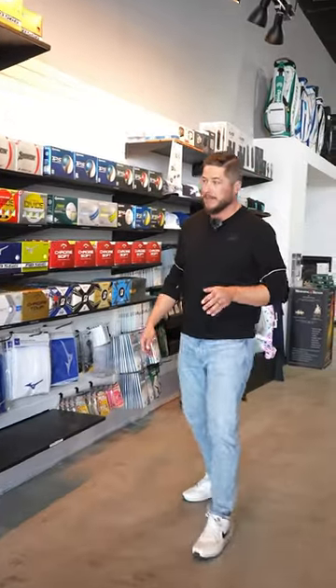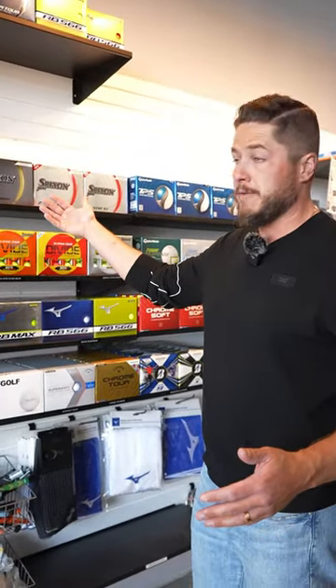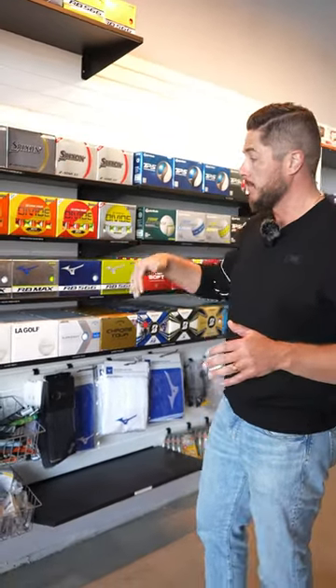With the Masters on its way, we got a lot of really good promos on balls. Srixon is buy three, get one free with free personalization. If you want personalization, call us, we can help you with that.